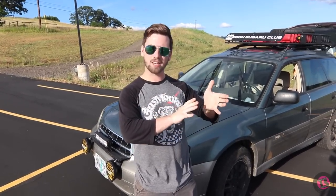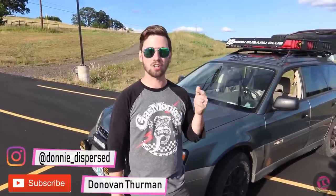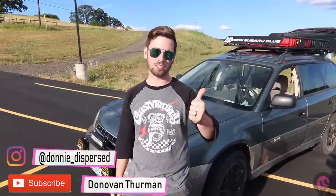Thanks for checking out this video, guys. This is kind of the end of a chapter for Tire Side and the beginning of one for Donovan, who's decided to go off and do his own thing — a bunch of traveling and camping with this car. You can check him out on his new YouTube channel, Donovan Thurman, and on the web and Instagram as Donnie Dispersed. Drop any questions about his car in the comments!